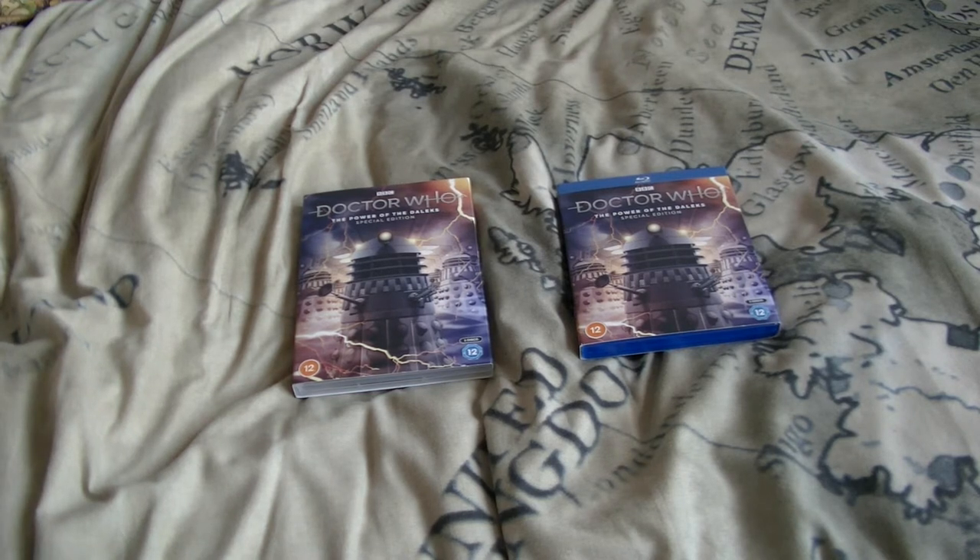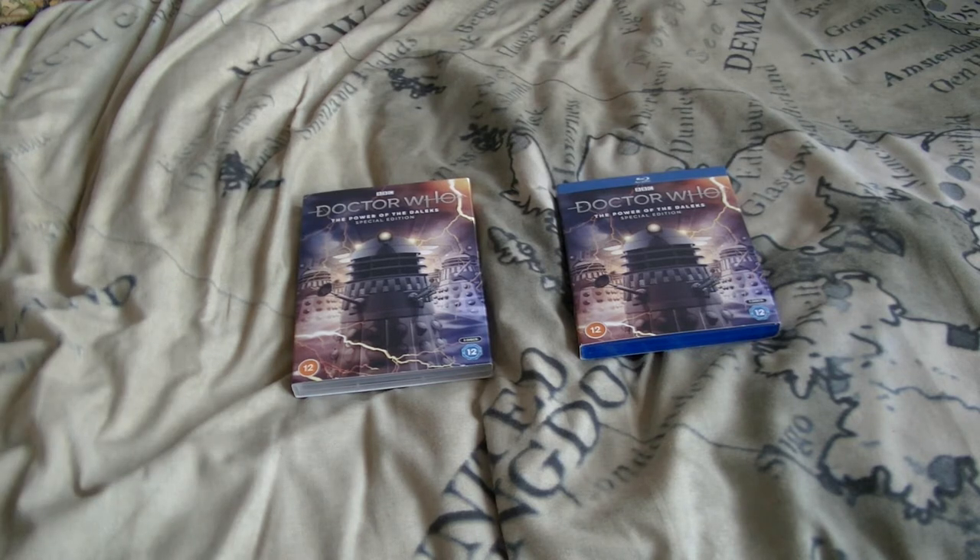This one will be the Doctor Who: The Power of the Daleks Special Edition DVD and Blu-ray Review. Do check out the Hooniversals review — I will be linking that in the description below. Whether that video will be out before or after this one, or even at the same time, is yet to be determined, as at time of recording they have yet to be edited. But once they're edited they will be uploaded, and I've also got another Hooniversals video to put out before that one goes out first, that I recorded beforehand.